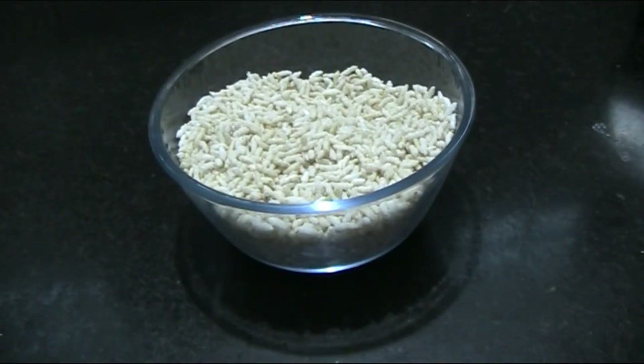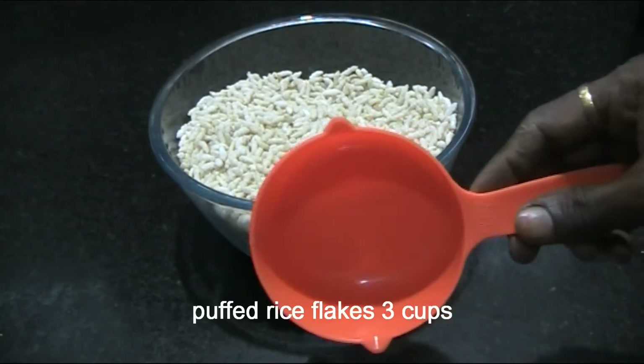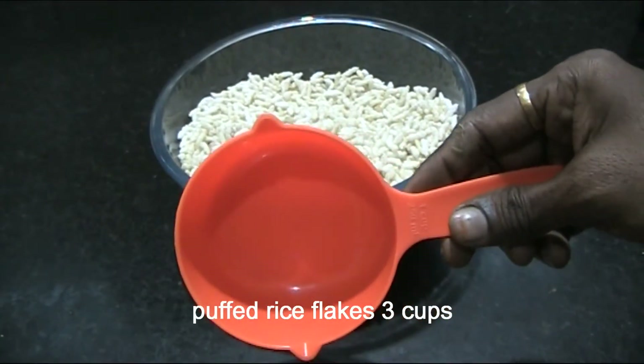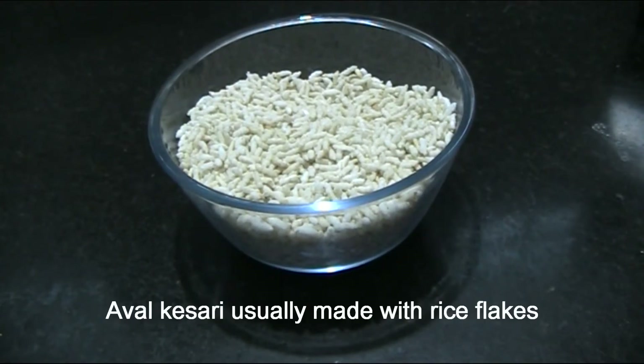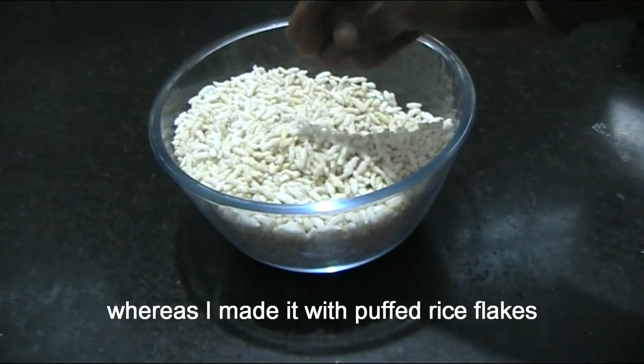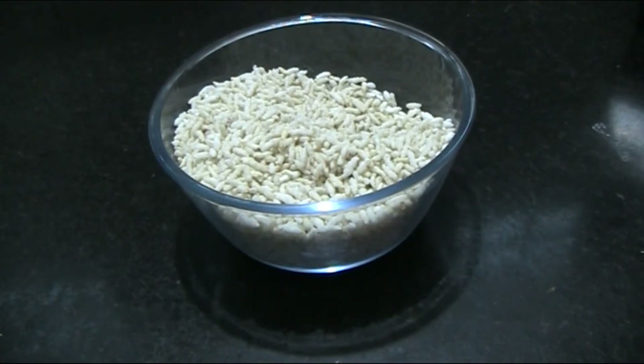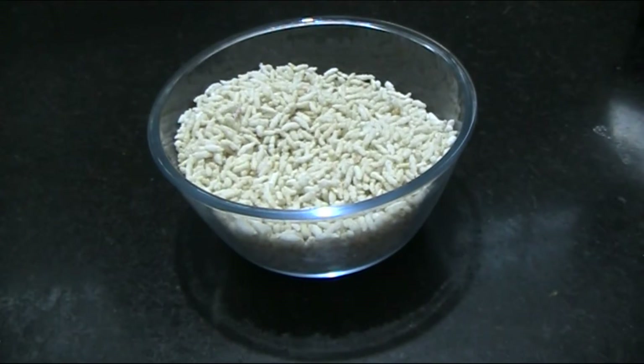We'll be using 1/3 cup measurements. You can cook this in a bowl — cooking it in a bowl makes it very easy and the taste and texture will be very good.